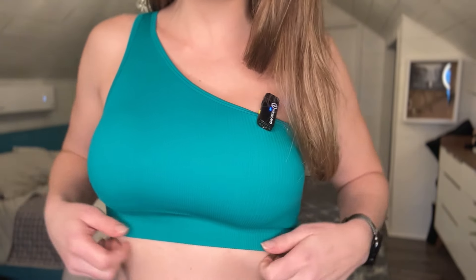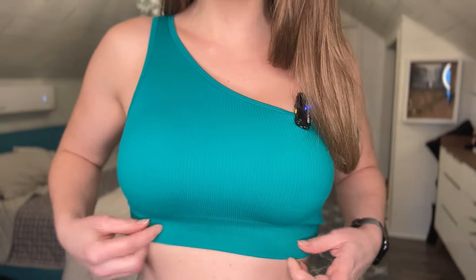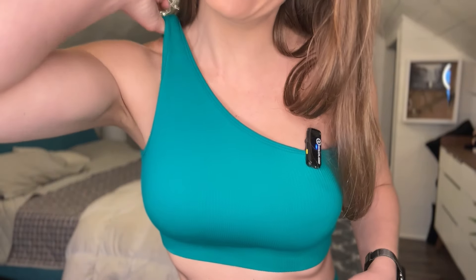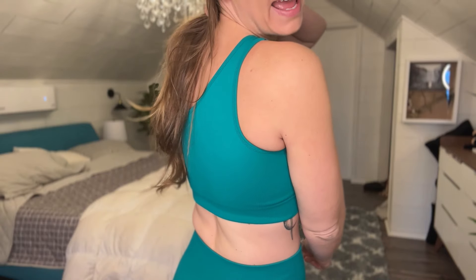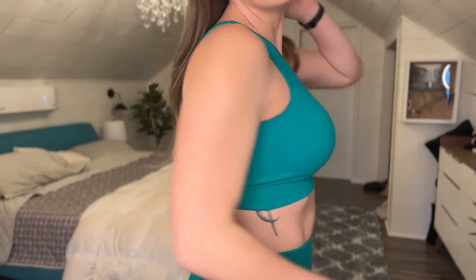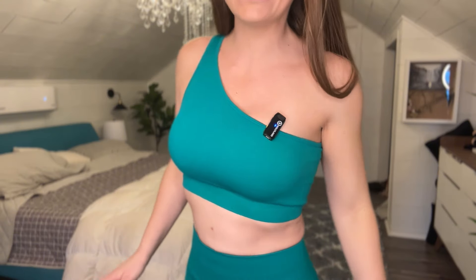If you get in here, you can see that fabric — it does have some padding as well, and it has some compression right here. It has the one side, and the back is just the one side as well. So you have this top as an option. It is really flattering, and it fits pretty well.